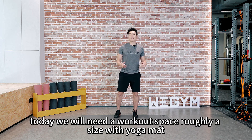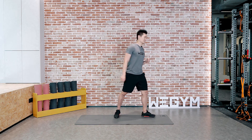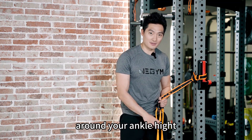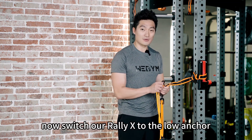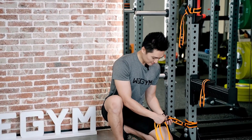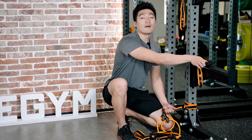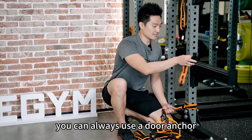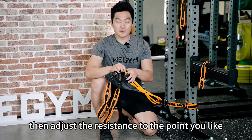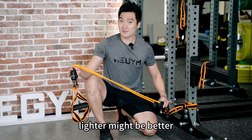Today we will need a workout space roughly the size of a yoga mat, and of course our Rally-X. We'll only need one anchor today at a low position, around your ankle height. Switch your Rally-X to the low anchor. If you can't find a place to put your strap on, you can always use our door anchor. Make sure it's stable, then adjust the resistance to the point you like. Usually we recommend medium, but for today's session, lighter might be better.